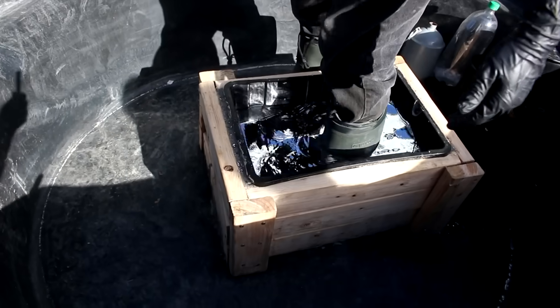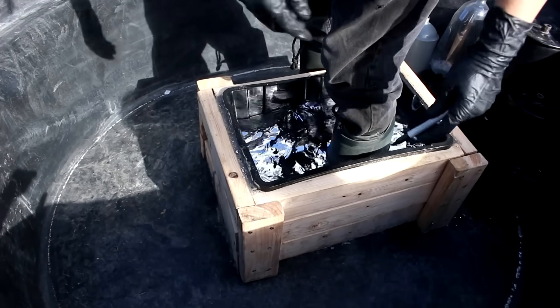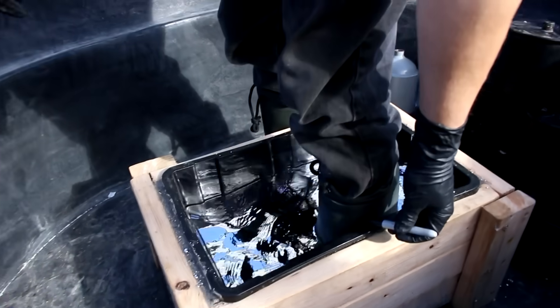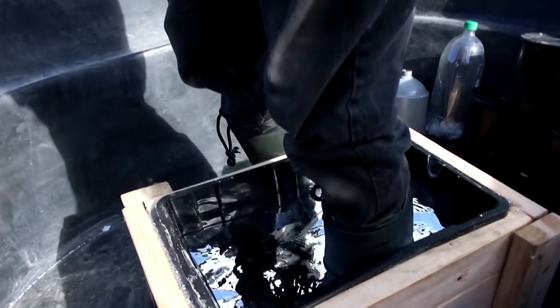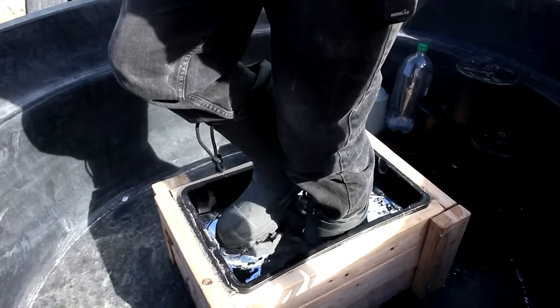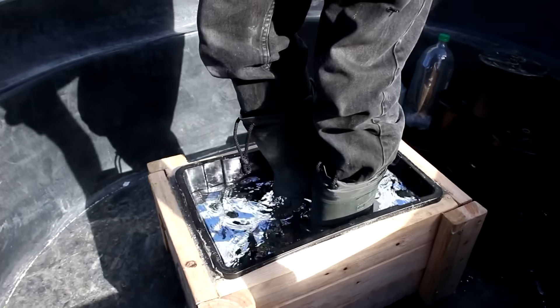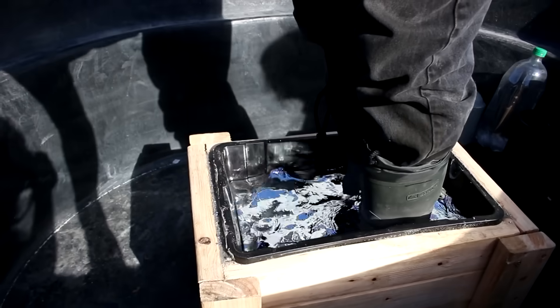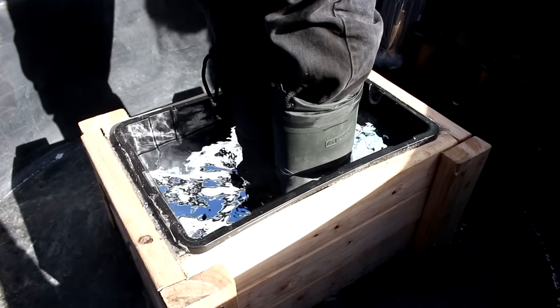Let me actually set this foot all the way down. Let's mark it with a marker — what level I'm sinking to. So my foot's all the way at the bottom of the container and then to there. I'm going to put my other one in. You can clearly see that I am indeed floating.